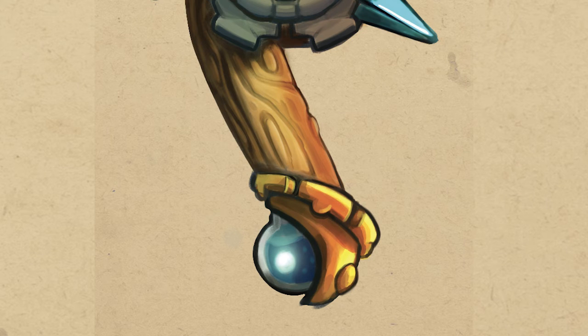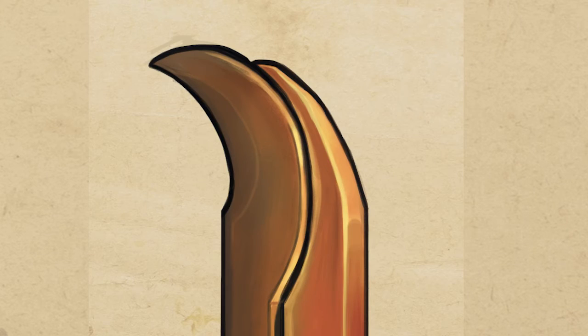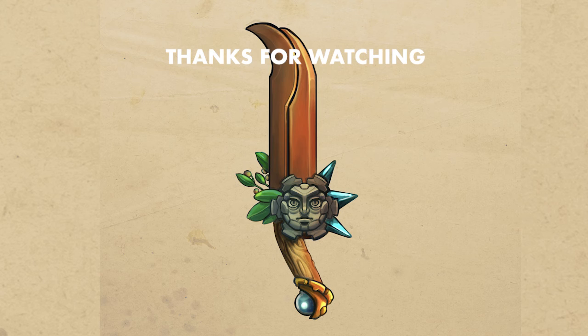The flower falchion is done. I'm happy with the way it turned out — feels awesome.